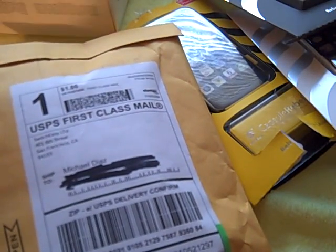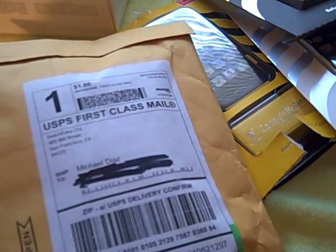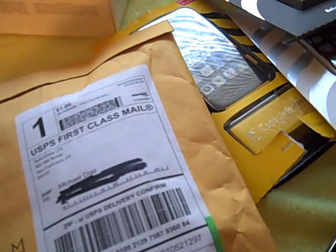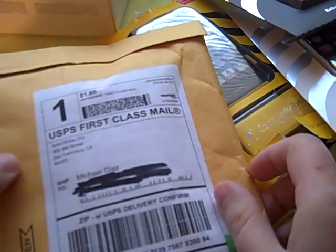Hi everybody in YouTube land, it's Mikey D3G. I'm coming at you again with another review. Today I'm doing a review on the new Rebel from SwitchEasy. Now I know you guys know the Rebels have been out there for a while, but this is the brand new Rebel Serpent.